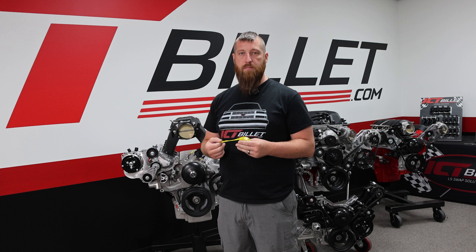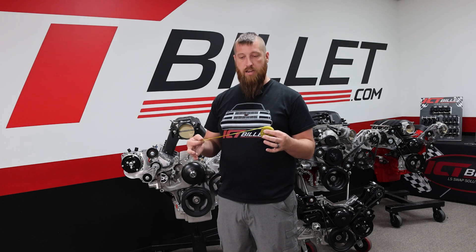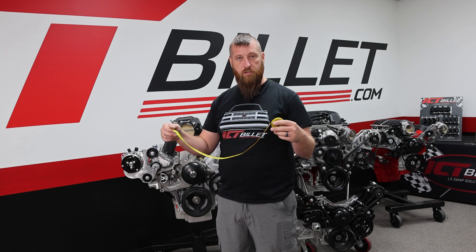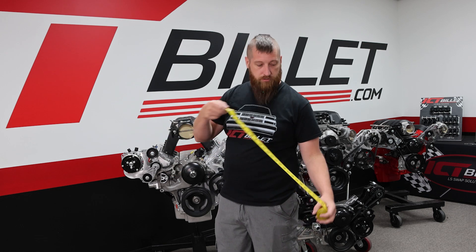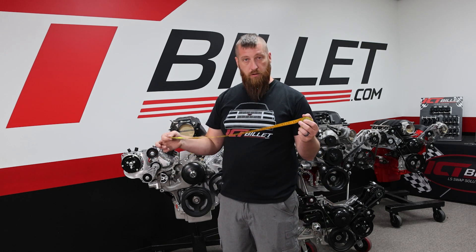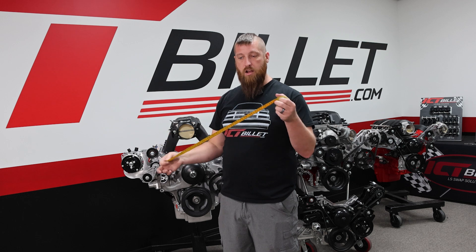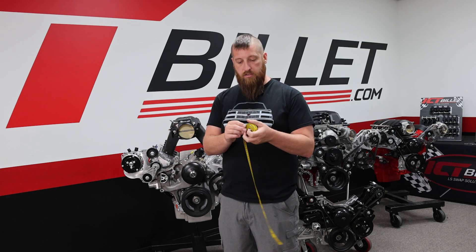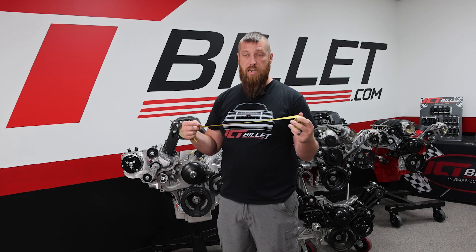When measuring for belt lengths, I like to use what's commonly called a tailor's tape or tailor's tape measure. This is those floppy measurement tools they use when you're getting married and they're measuring your tux or whatever. It works out really well because it's flexible enough where it's not going to jump off the pulleys, but it's thin enough where it's not going to give you an inaccurate reading.